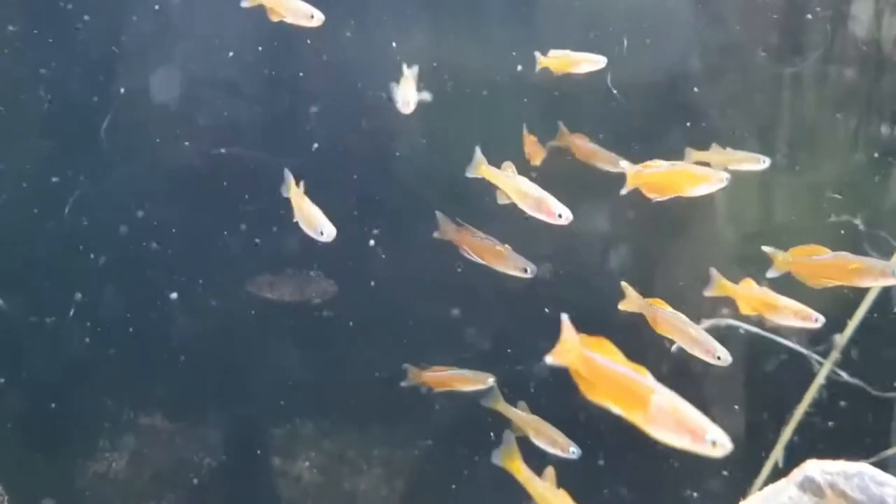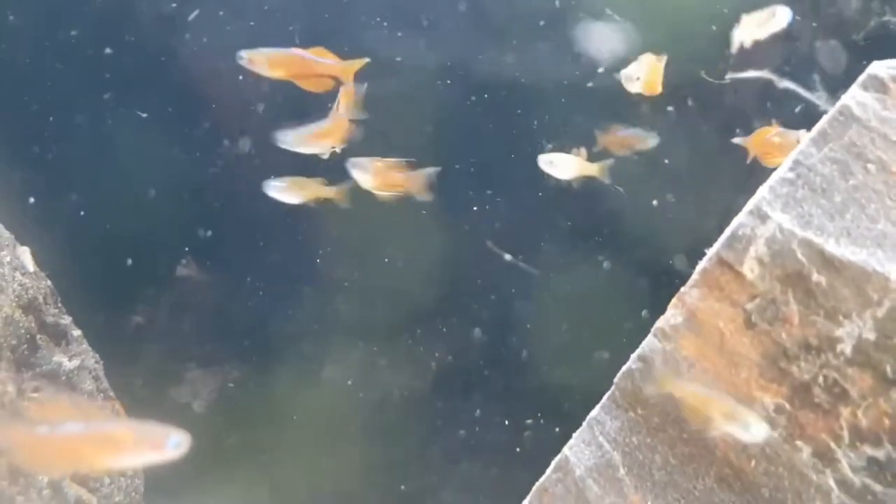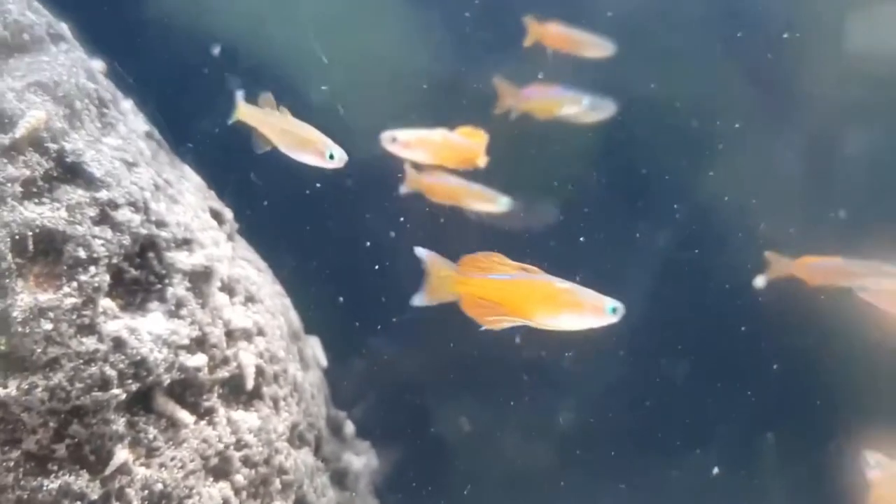They get along well with most similar-sized fish, though they can be a little intimidated by slightly larger fish and can get outcompeted for their food. Speaking of food, these guys are omnivores, so they're going to like a good quality flake or small pellet, or even a freeze-dried or frozen food. Personally, I feed mine the Aquarium Co-op fry food and Hikari micro pellet.